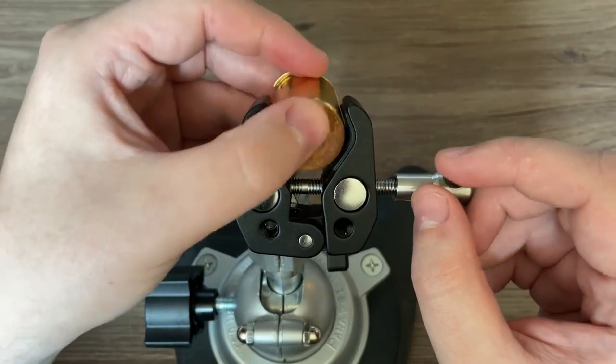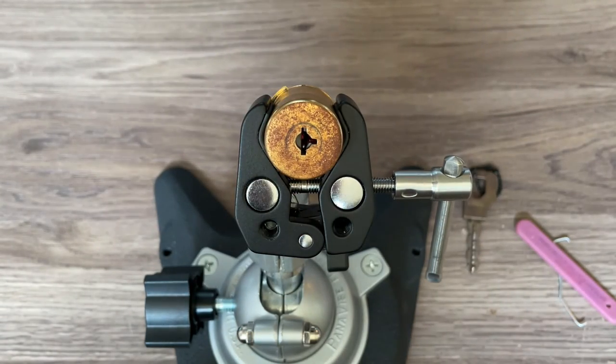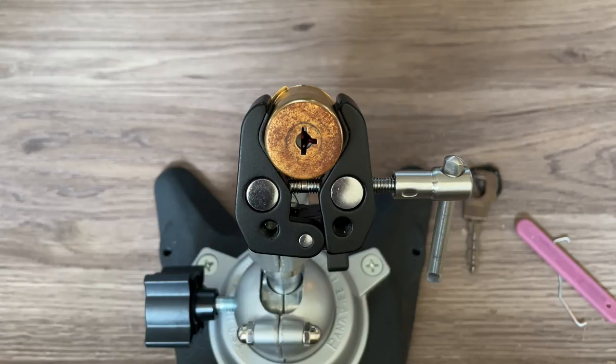I hope you've enjoyed this video on the Bricard Super Sûreté. Please feel free to leave any questions or comments you may have, and until next time, take care and thanks for watching.